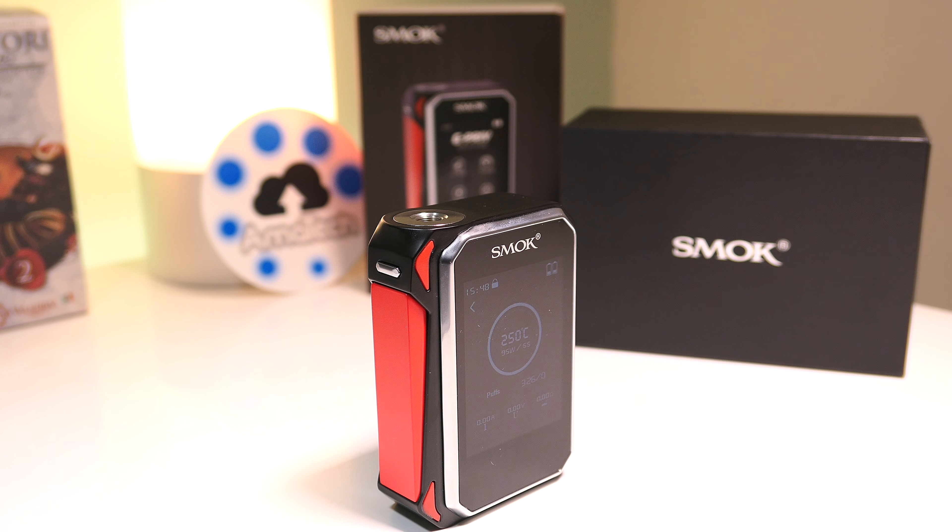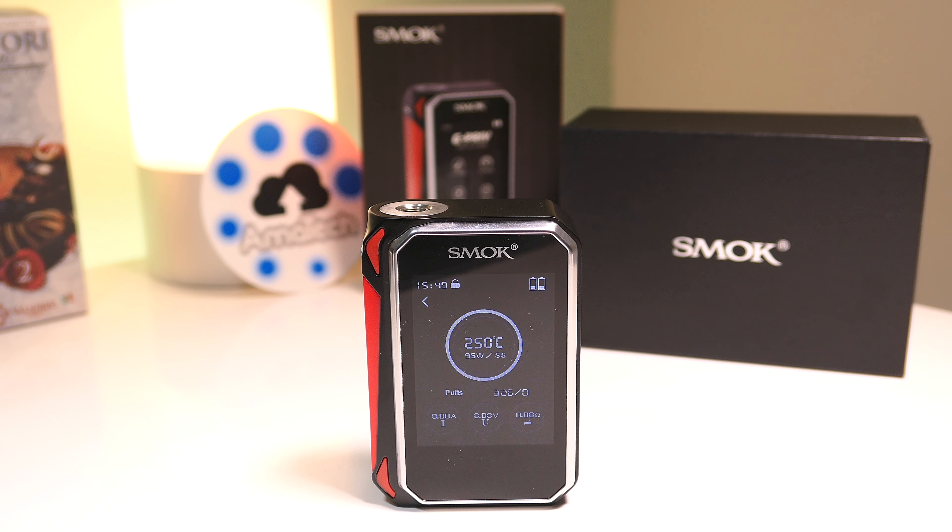La G-PRIV è una di quelle box che da subito piace o non piace. Personalmente la trovo molto giovanile con il suo stile sportivo e quel tocco di aggressività senza esagerare. La cornice traslucida evidenzia il nero di questo grande display da due pollice e mezzo, touch.